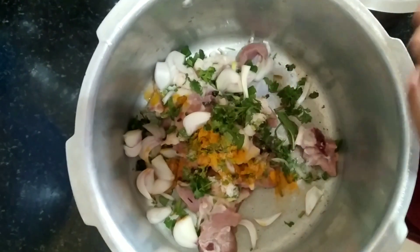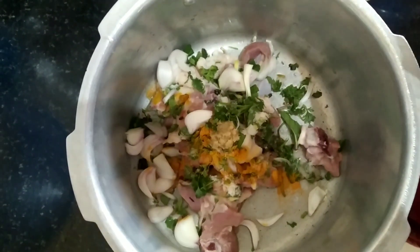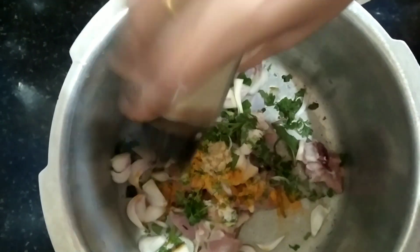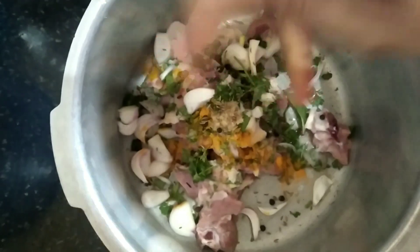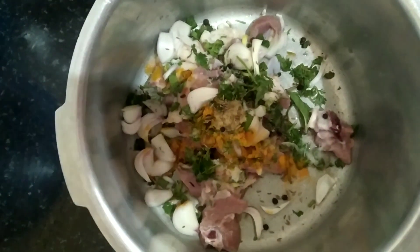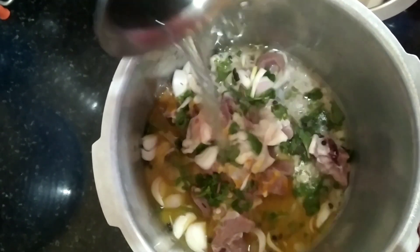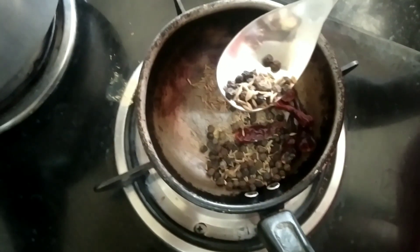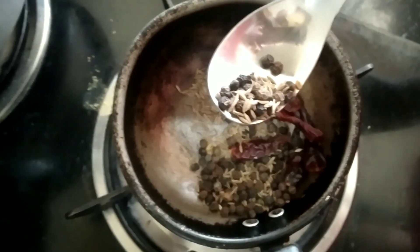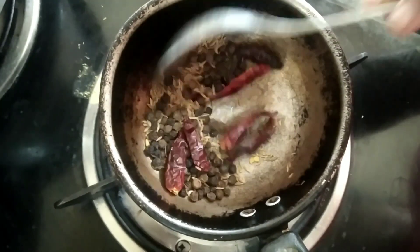You can drink it as a soup also once the stock comes out. Now I'm going to add half a teaspoon of ginger garlic paste, then pepper powder, and if you want you can add cumin seeds and peppercorns. Add one glass of water, just mix it and leave it for three to four whistles.